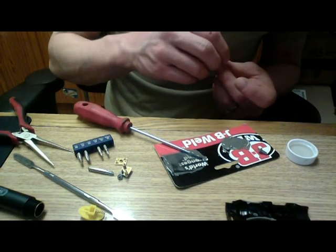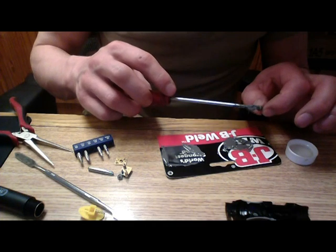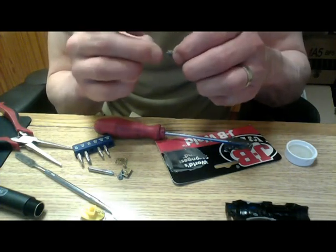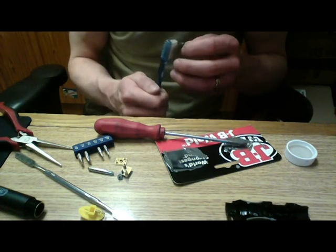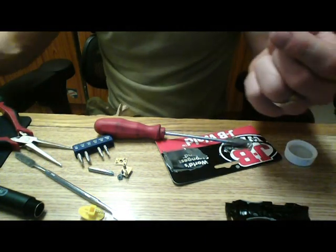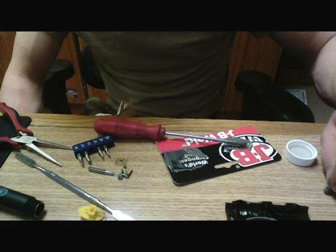Now that we got all that cleaned off, I'm just going to go ahead and glob the JB weld on this side to keep the other side from getting caught up in it. We'll just let that set, and hopefully by tomorrow we'll try it out and it'll work just fine. If not, we're back where we started anyway.